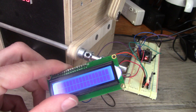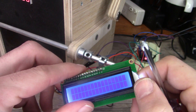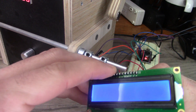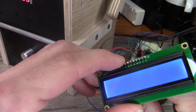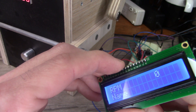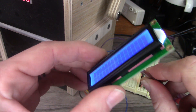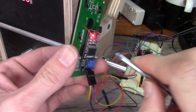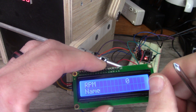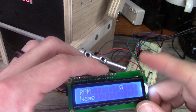One thing I want to go over is this LCD screen. If you first plug it up and you're not getting any picture, it could be because of the contrast potentiometer on the back. As you can see, I don't have anything on screen, but as I slowly turn this up I start getting a readout. Make sure that potentiometer isn't set too low — that'd be the first thing to check if you're having display issues.